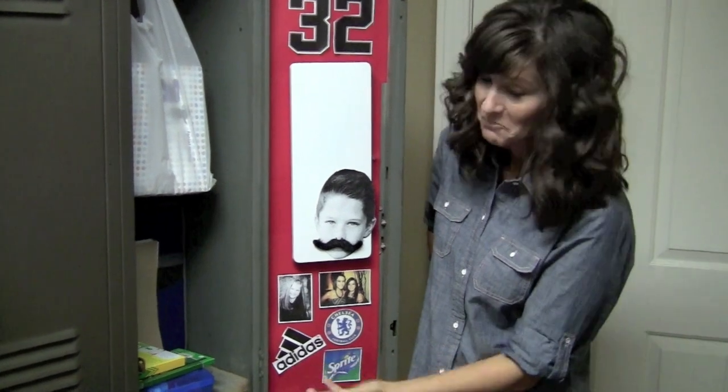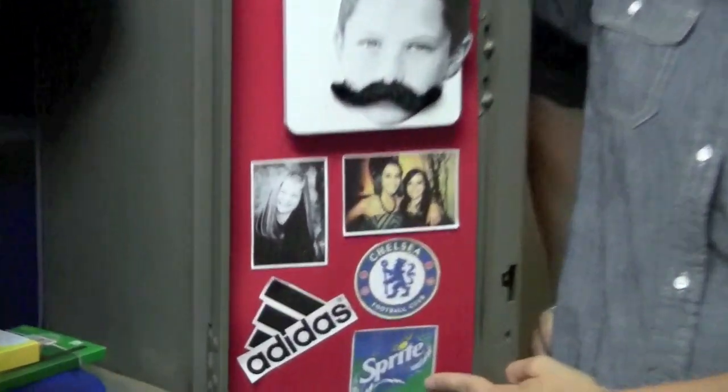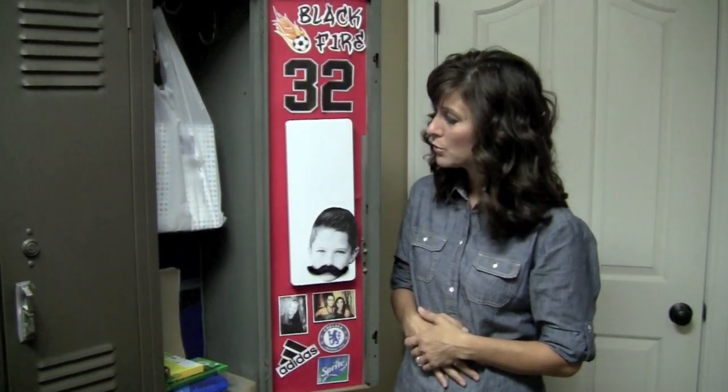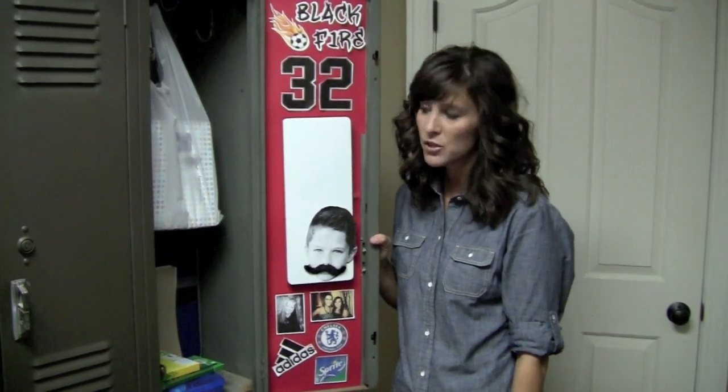My son also loves Adidas, soccer, and his favorite soccer team is Chelsea — that's in England — and he loves to drink Sprite. Those are the things we put in his locker, and you can pick whatever it is that you love. If you're into sports that's a really easy thing to do. If you're not into sports and into something else, you can find images on Google Images, copy, paste, and cut them out and add those to your locker. There are all kinds of fun things out there to add a little bit of personalization to your day at school, and it's something you can do with your mom or with your child and make it a really fun activity.